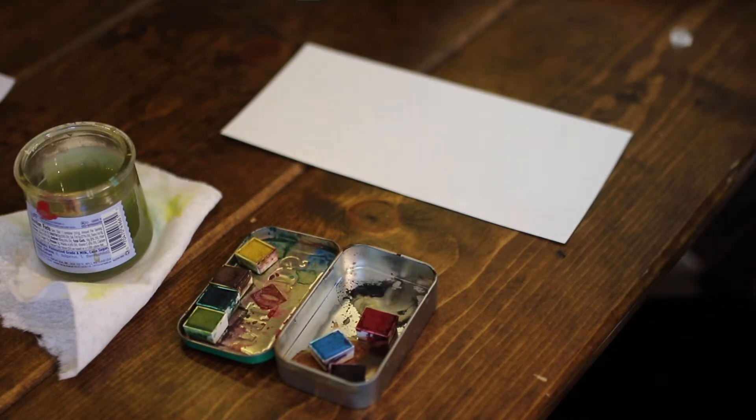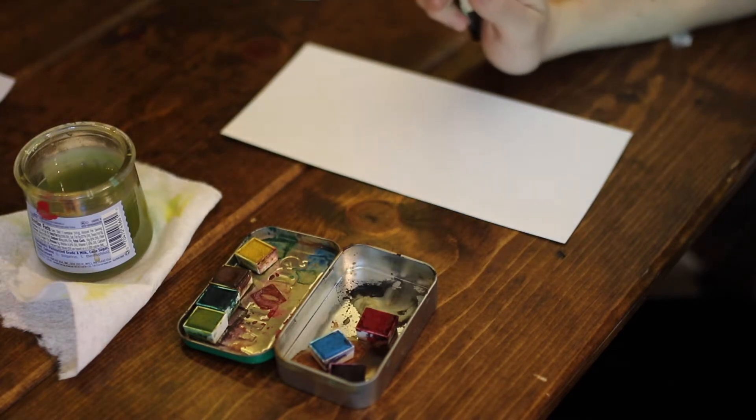Hi everybody. Today I wanted to show you a very simple watercolor wash. Now, if you do not know what that means, that is a-okay because we are going to learn.